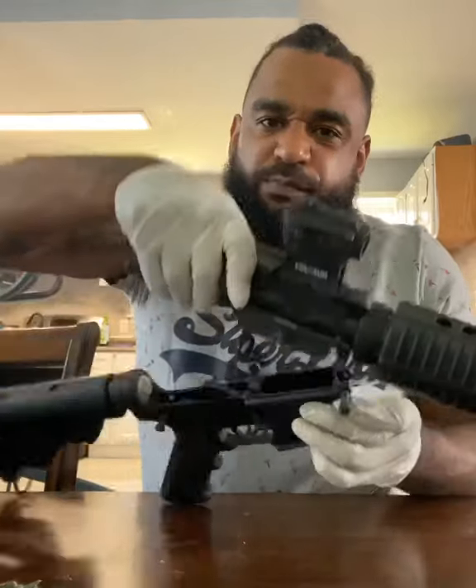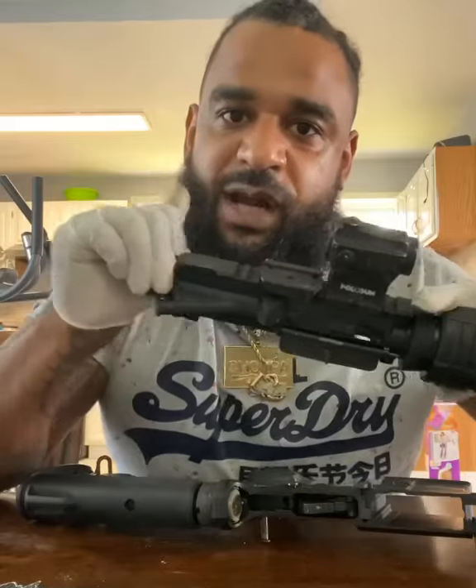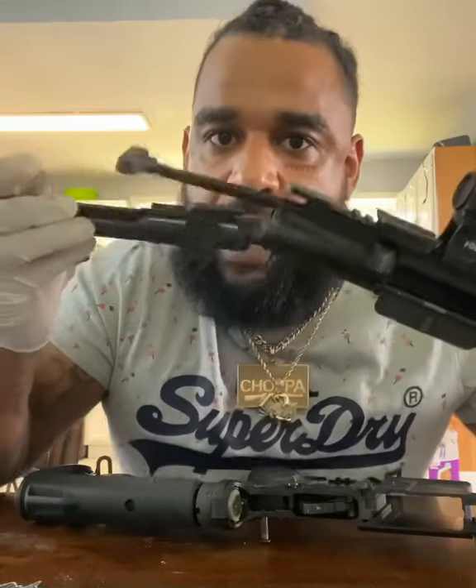Once you pull them out, just pull that AR apart, and then you pull out the shaft — the bolt carrier group — and boom.